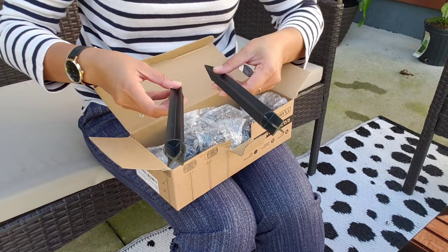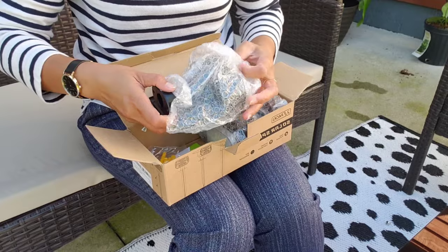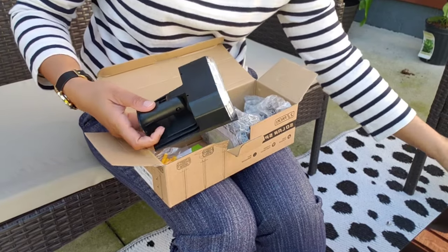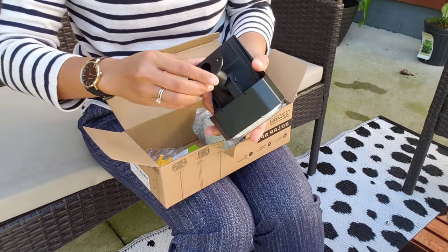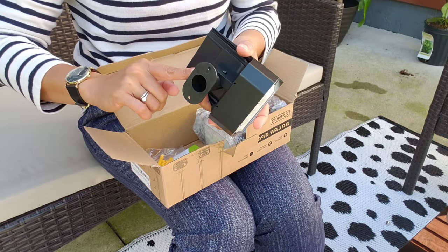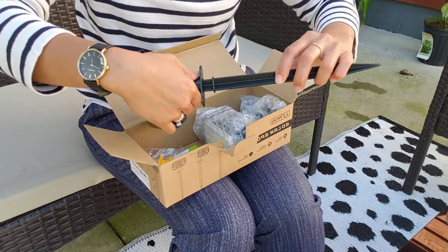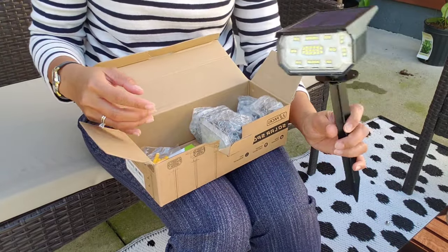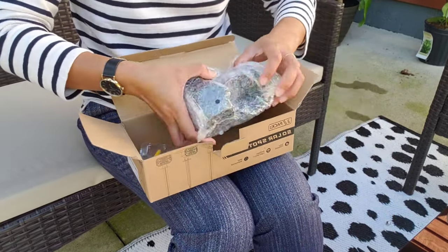So we have here two stakes for the two solar spotlights, and here's the solar light. What I liked about this is that it's already attached to the spotlight, and you just have to put the ground stake on it and then stick it in the ground, so it's pretty easy to assemble.